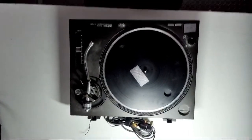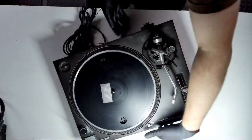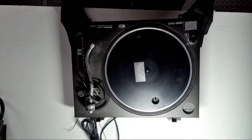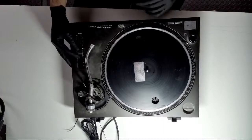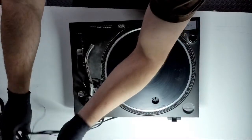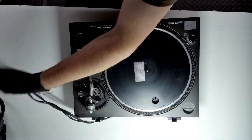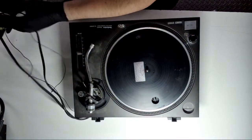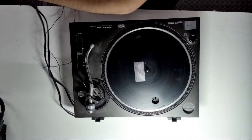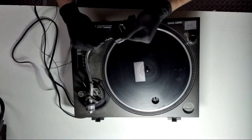Hopefully this is coming through okay — it's going to be in reverse since it's the back camera. So: 1210 Mark II, both coming in for a service. They've had an initial test already. Used condition, original molded power cable.